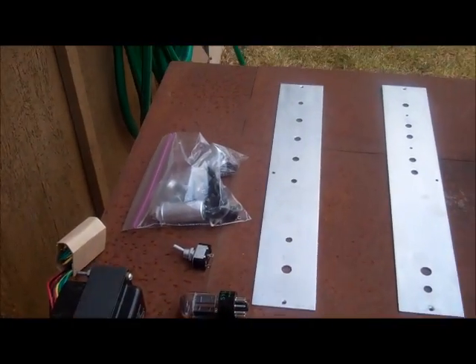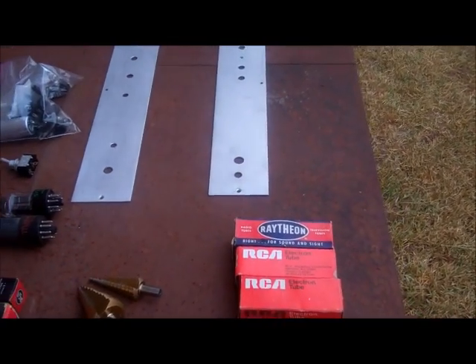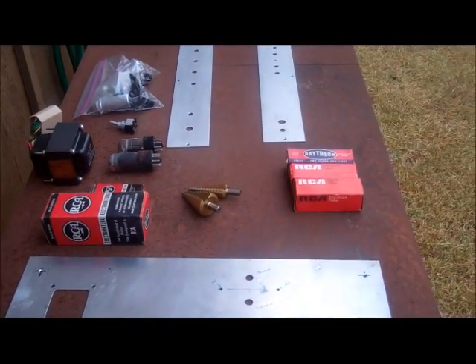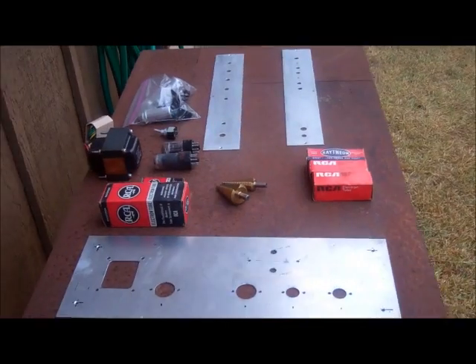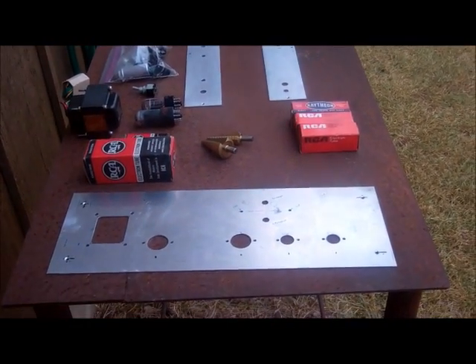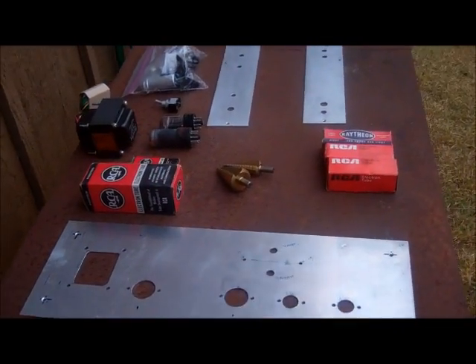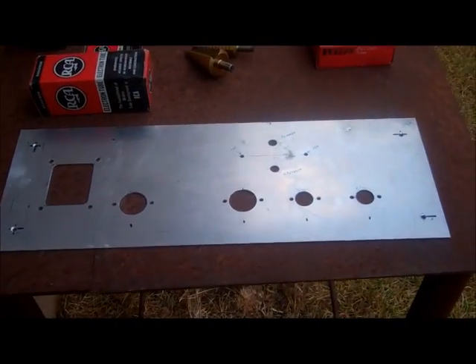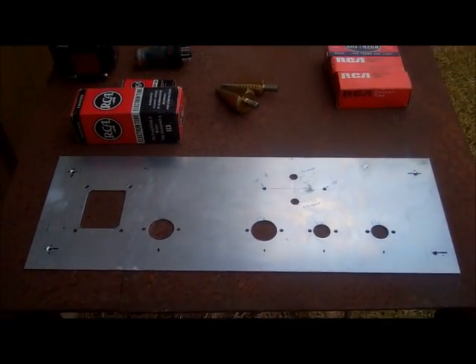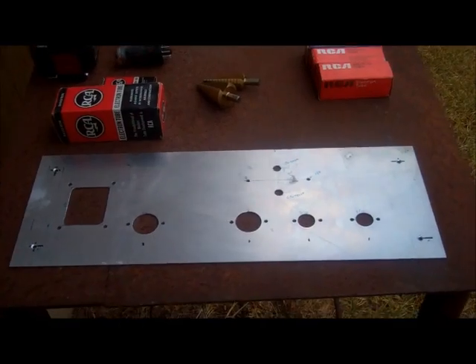Back in my younger days I used to build vacuum tube amplifiers out of junk radio and TV parts. Then I made a career out of it and it wasn't very exciting anymore. So in my retirement I have decided to build another vacuum tube amp — a modern clone of an old Fender guitar amplifier.